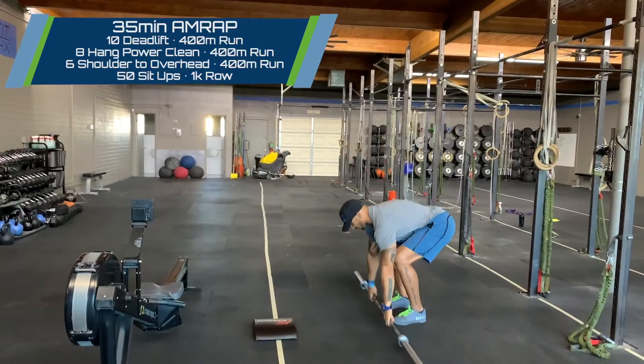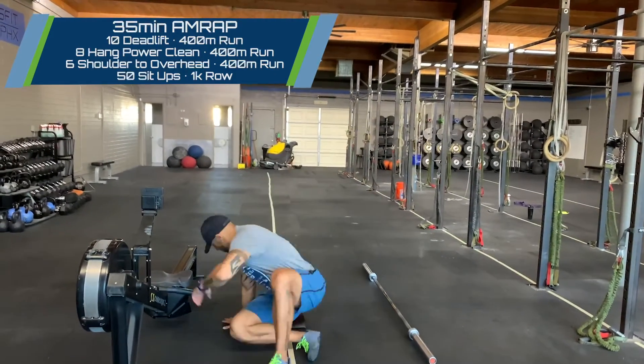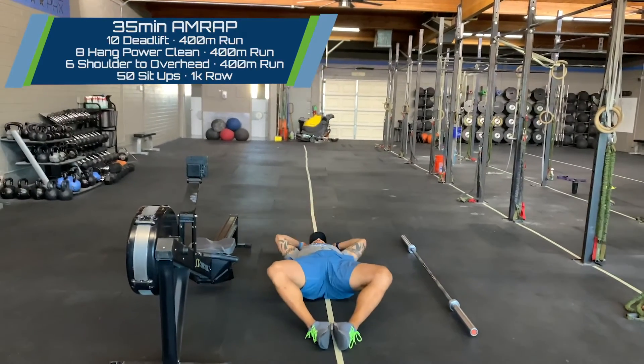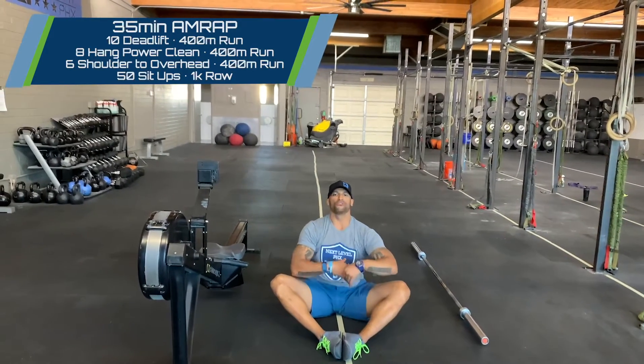After that shoulder to overhead, we'll run 400 one last time. When you come in, we'll go 50 sit-ups, really working that midline — touching the ground behind us, sitting up, touching the ground in front of us, making sure that our shoulders get in front of our hips for the fullest range of motion.